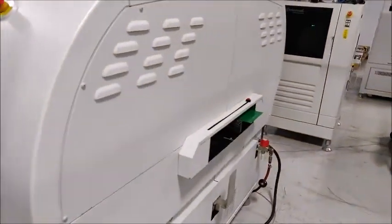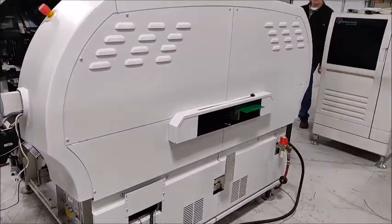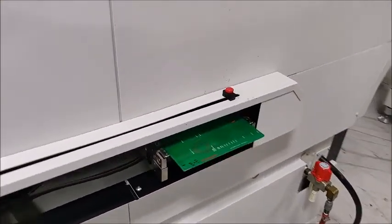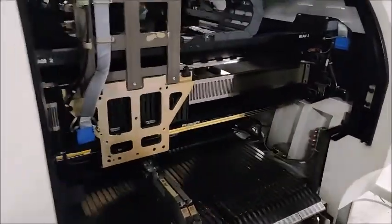We're placing a range of 0402, 0603, and a couple other components. You can see here the board is ready to go in. As soon as we send a SMEMA signal, she'll come in — why don't we go ahead and do that.